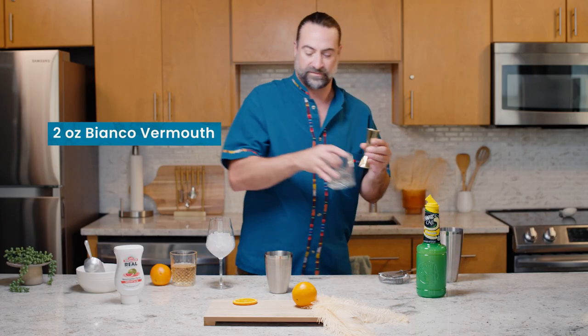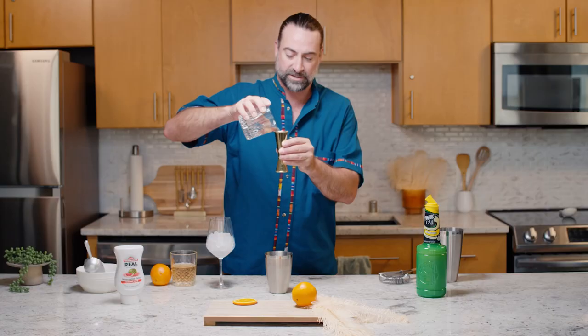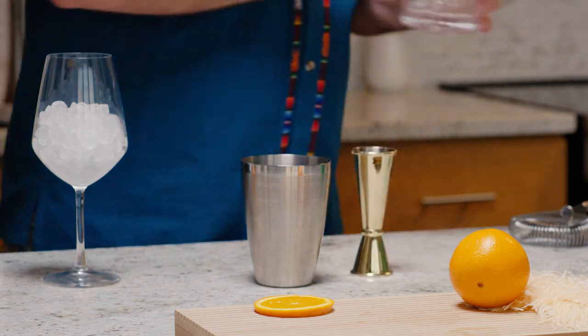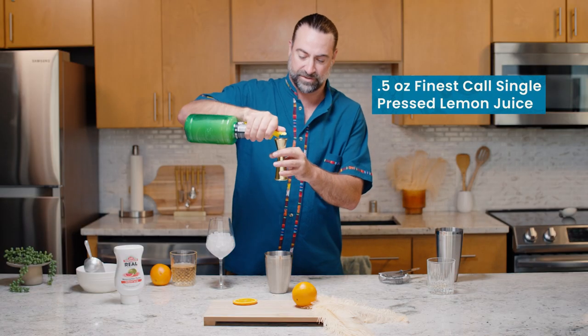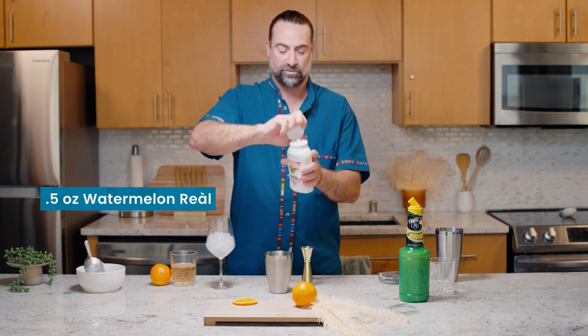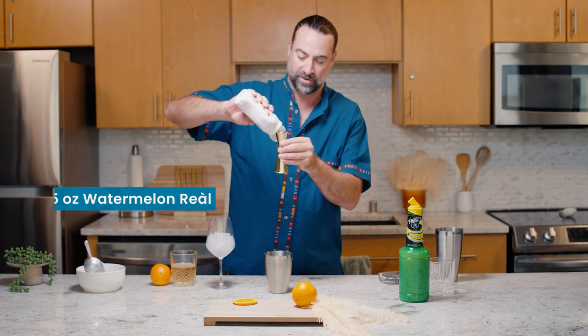First off, we're going to start with two ounces of a Bianco Vermouth, something that's nice and light in flavor profile and lower in alcohol. Adding in half an ounce of Finest Call single-pressed lemon juice, and half an ounce of the brand new Real Infused Exotics Watermelon Puree.